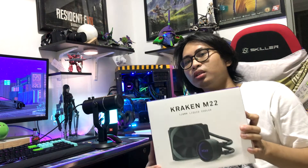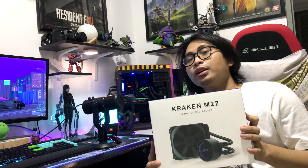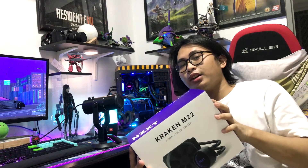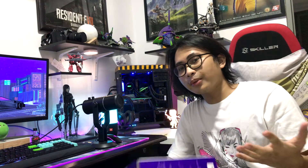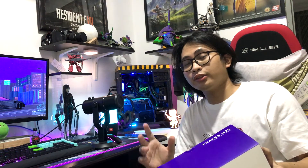So this is a 120mm AIO which can fit into my PC. Why did I choose this? Because my PC case is a Mini-ITX. All of my parts are compatible only for Mini-ITX. So I have to adjust for some of the parts that I have to buy because my case is very small and very compact inside. I want to make my PC build very portable in case I go to other countries or other cities.